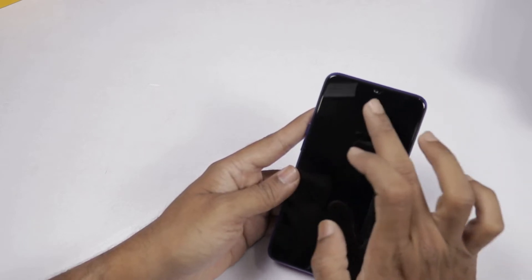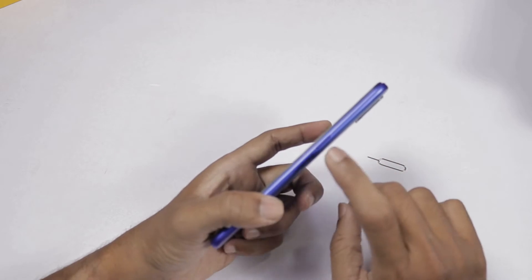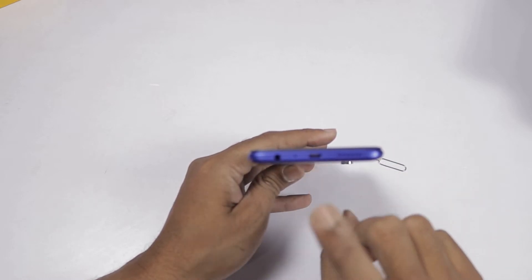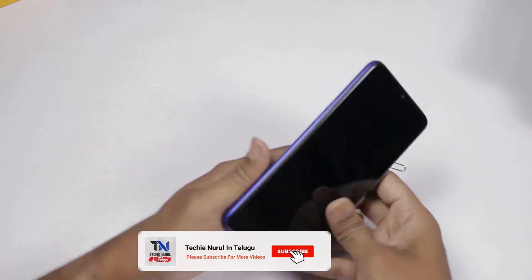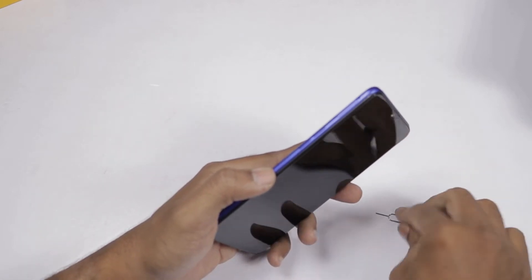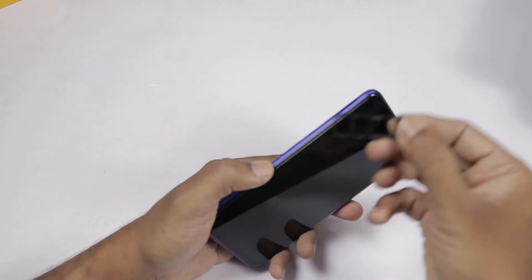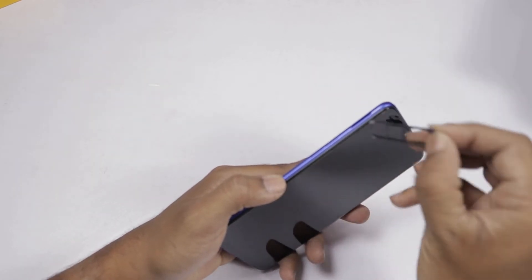The front camera is a 25-megapixel camera with an aperture of F2.0. This is a water drop notch design. On the right side we will show the power button. On the left side we can see the speaker grill, micro USB port, microphone and 3.5mm headphone jack. We also see the volume buttons. This is a triple slot that supports nano SIMs and a microSD card.